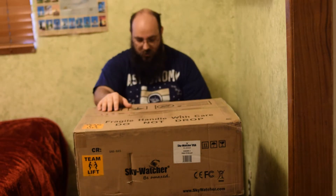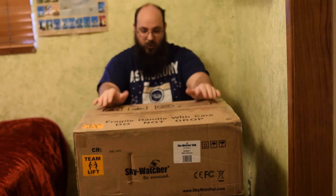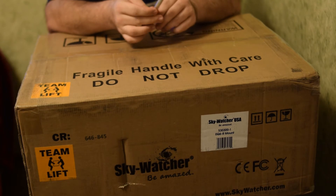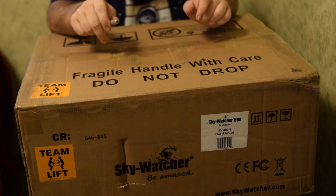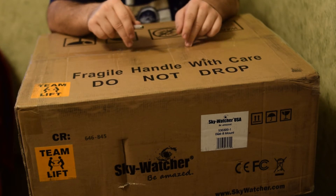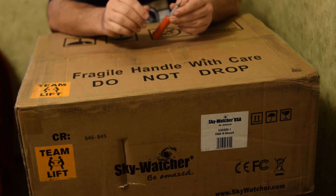My last video was a nod to all my favorite photographs I've taken throughout the year — I assumed that was going to be my last video, but looks like an unboxing is going to be my last video. So this is the SkyWatcher EQ6R. This is the telescope mount that I've wanted since I started astrophotography, or at least since I bought the Celestron C-GEM that this is replacing.